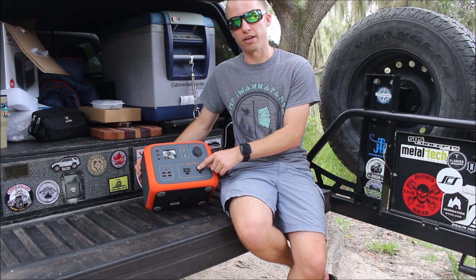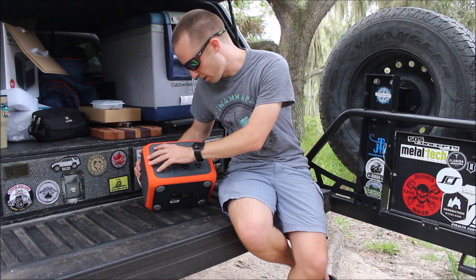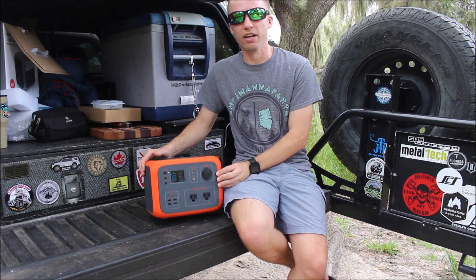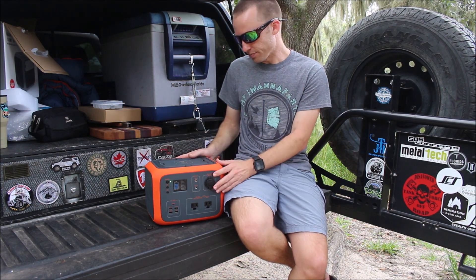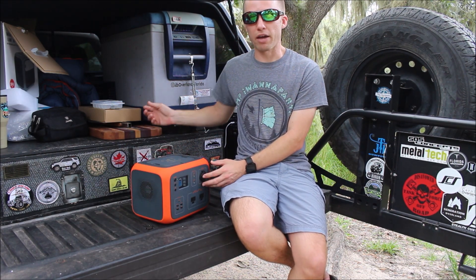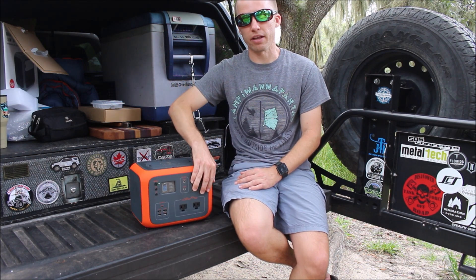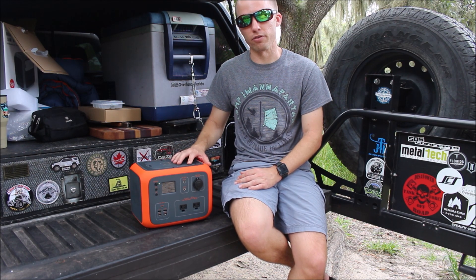We ran two fans — one was even off a 50-foot extension cord — and this thing didn't even miss a lick. We're at 80%, so we only used 20% of the battery in about 12 hours with fans, charging devices, and LED lights. That's pretty impressive. It's only 45 amp-hours, which is more than enough for the average person. The batteries we used to run in our trailers and trucks were 100 amp-hours and we could get three to four days out of those. So if you're just doing a weekend camping trip or dealing with a freak storm, this will definitely get you through.